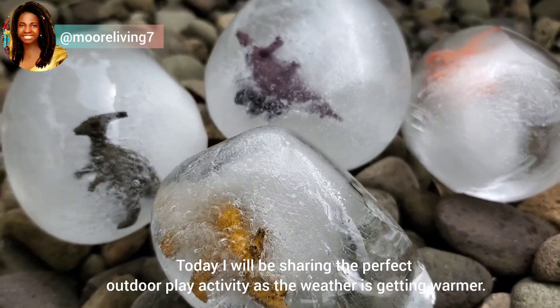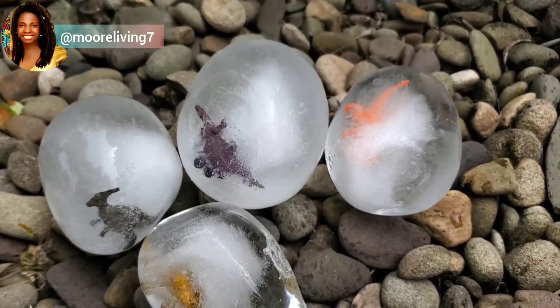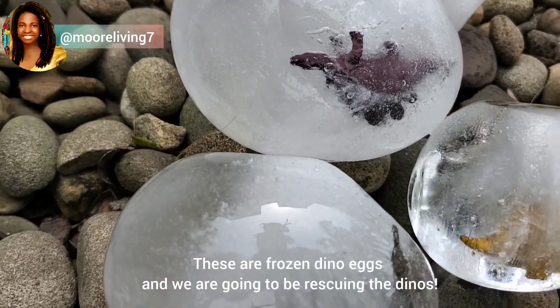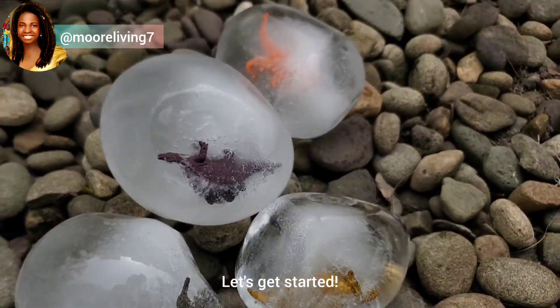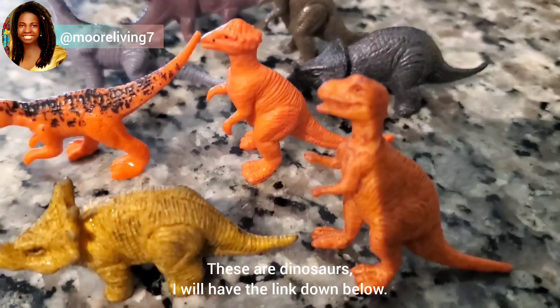Today I'll be sharing the perfect outdoor play activity as the weather is getting warmer. These are frozen dino eggs and we're going to be rescuing the dinos. First you want to have your miniatures — of course these are dinosaurs, I'll have the link down below.